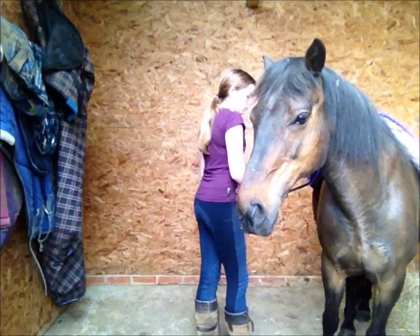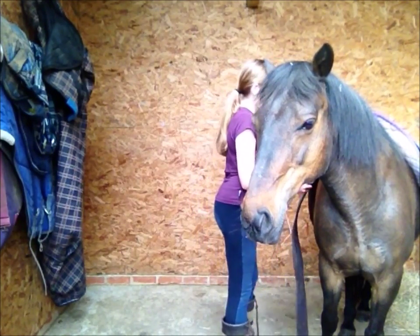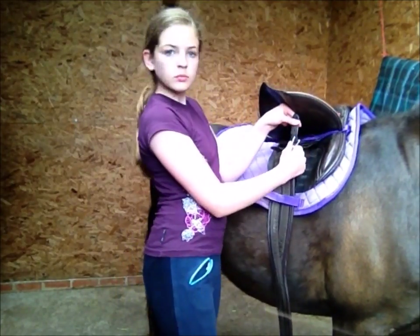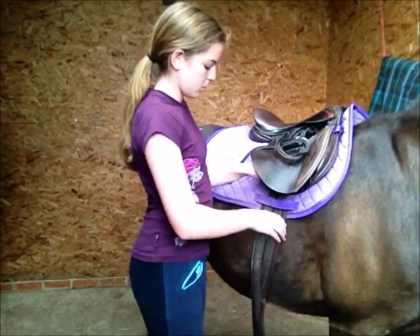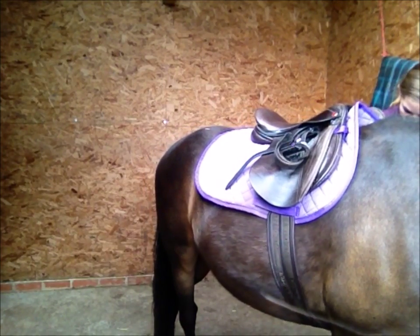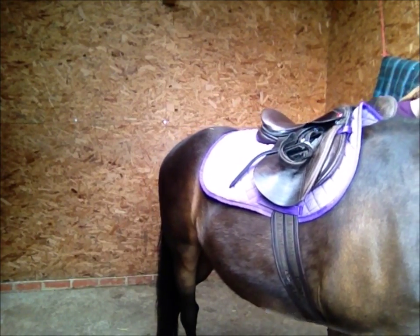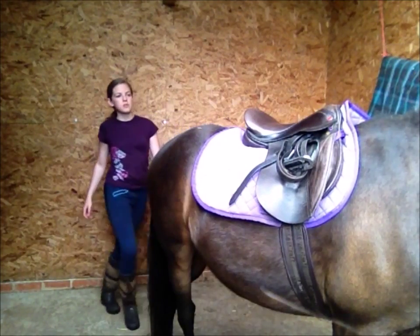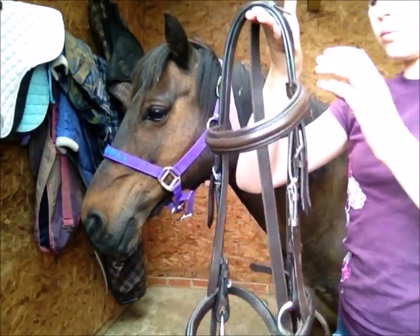Go around the other side of your horse and loosen the girth to the longest hole so it's long enough to get it around your horse. Go back around the other side, reach under your horse, get the girth, and do it up until you can fit two fingers underneath it. Then stand behind your horse to check your saddle is not wonky.